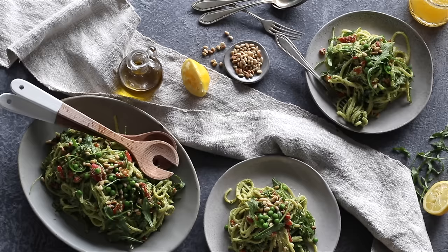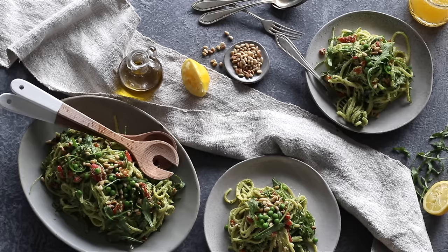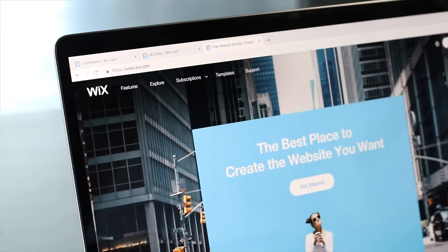I recently did an Instagram story question asking what kind of videos you wanted to see more of, and this was by far the most requested — just some quick easy vegan dinners. I hope this has given you some more recipes that you can add to your arsenal, things that you can try out, and again thank you to Wix for partnering with us on today's video.